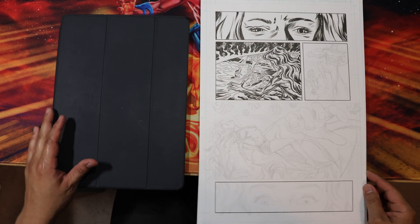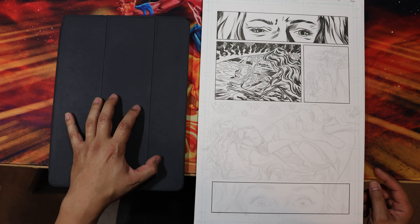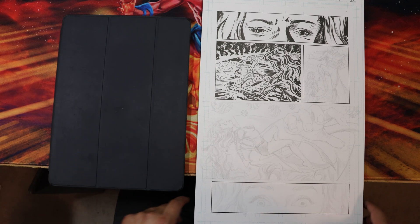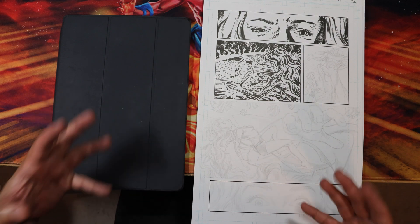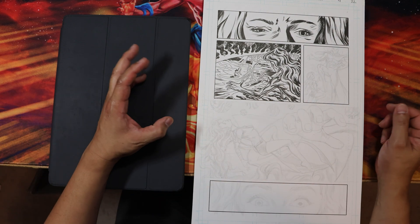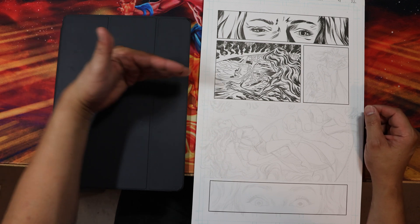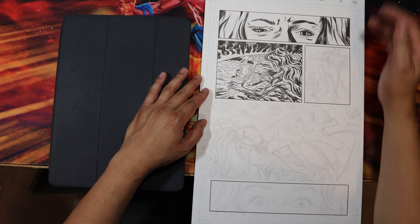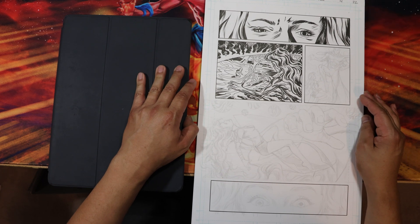This is a video on setting up margins and bleeds in Procreate. This comes off a response to one of the videos I did regarding my comic book artwork for my real material comic book series, and it deals with working in Procreate for print. The question was: how do I build bleeds into my artwork in Procreate?